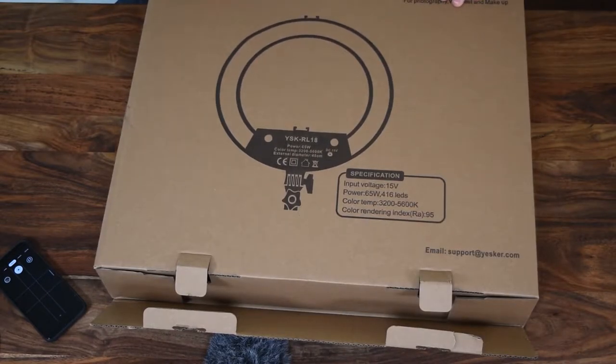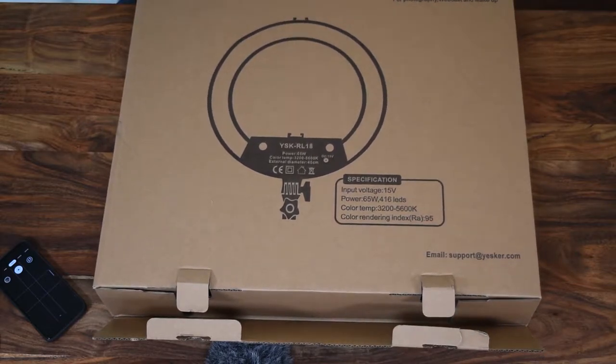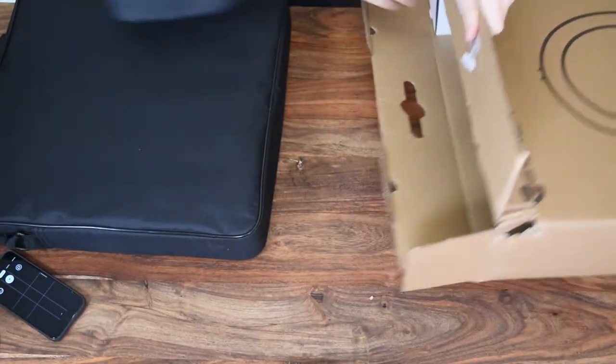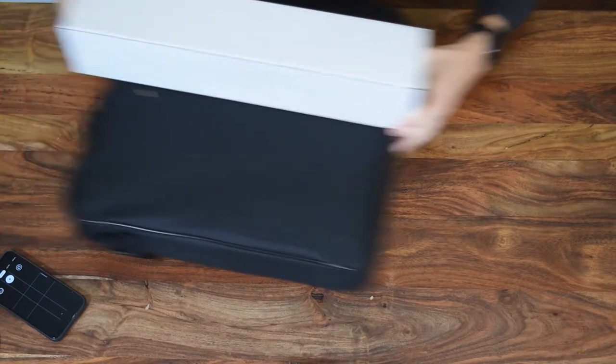No idea how to open it. Here we are. This thing's like $75 and the tripod goes with it. The box is out of the way.